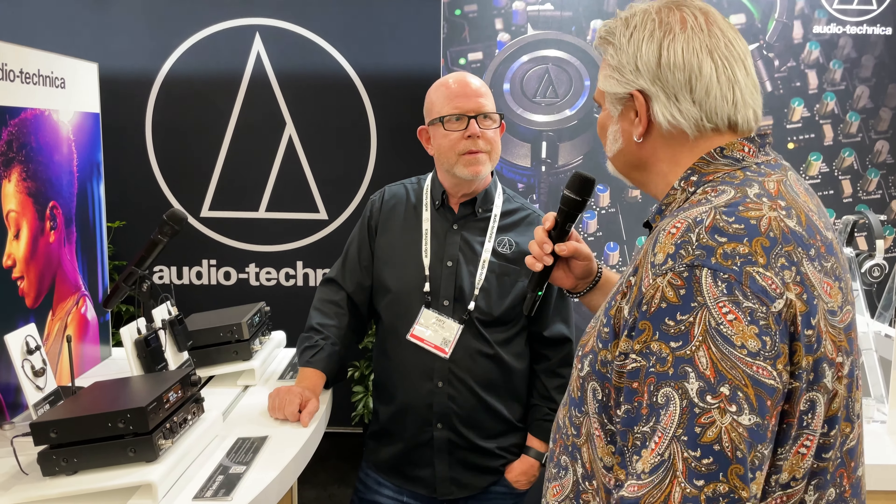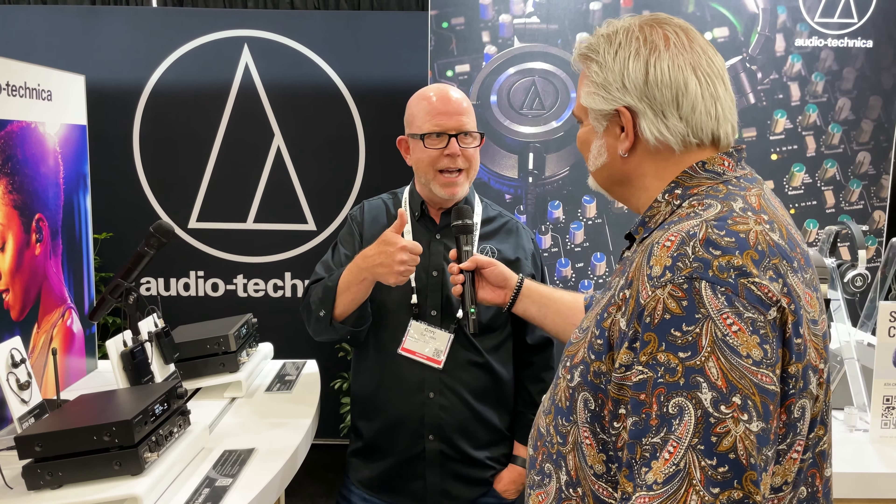Thanks Gary, appreciate the tour. Hope you have a great show. And thank you for joining me at the Audio-Technica booth at NAMM 2022. I'm Mitch Gallagher from Sweetwater.